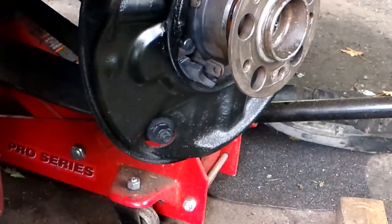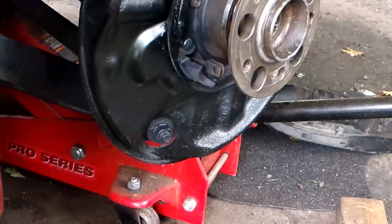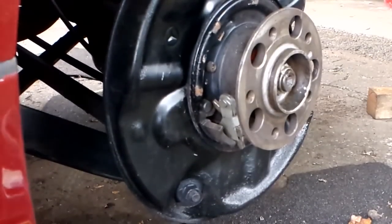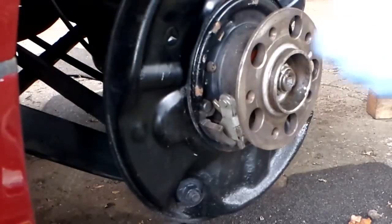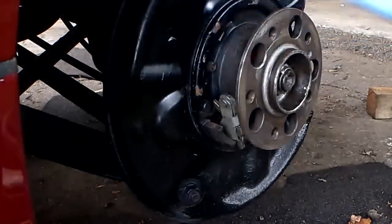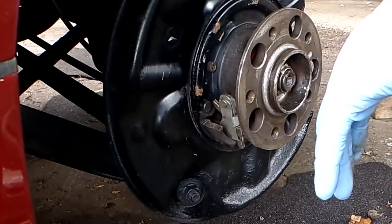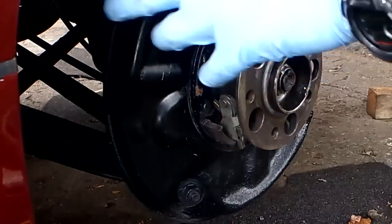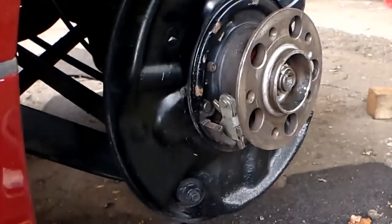Thanks for watching. Now I'm going to reassemble and show how to reinstall the rear drum brakes — the parking brake shoes. It's a bit of a pain but you don't need any special tools, just a little persistence and a pair of needle nose pliers.